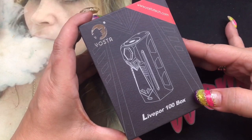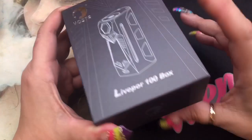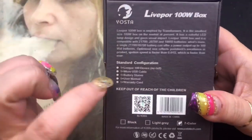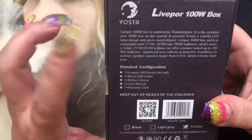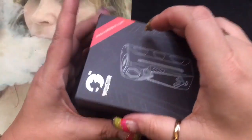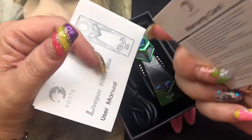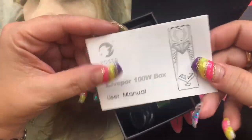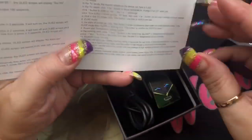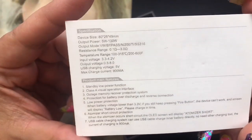Here we are with the Live Pour 100 box mod from Yosta — it has the website right there on the box. This is basically the standard packaging showing everything included in the kit and a little background information. Inside the box you're going to get your warranty card with warranty information, and then your user manual — really easy, not much to it; it tells you about the menus.